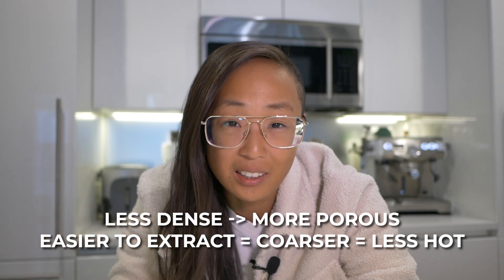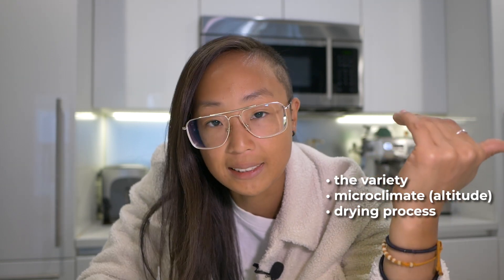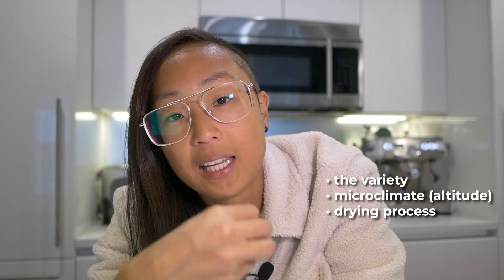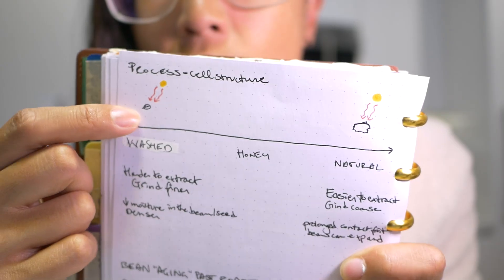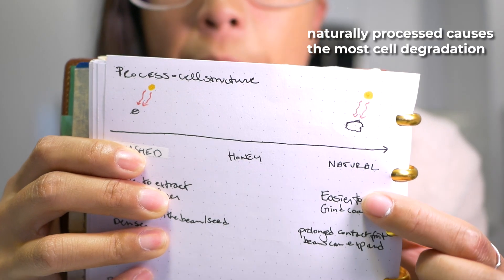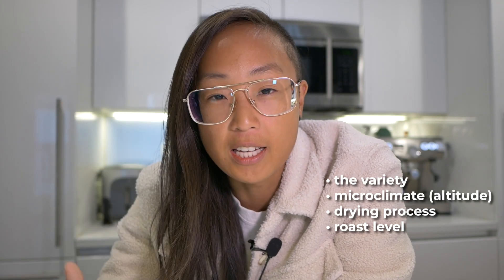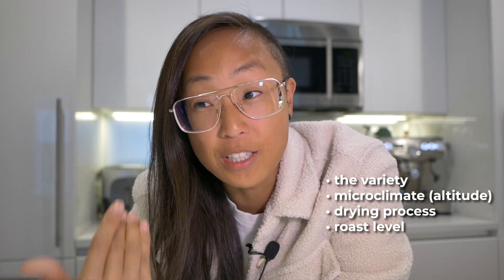It'll probably be easier to dial in as well. Many things can influence bean density and porosity: the variety of the bean, the microclimate, where it was grown. Generally, the higher the altitude, the more dense a coffee will be. The drying process also matters — a washed coffee will be more dense than a natural dried process. From washed to naturally dried, the coffee bean's cellular structure degrades a little bit, becoming more porous. Another factor is roast level: a darker roast will degrade the coffee a bit more as it's cooking and it will become more porous and easier to extract.